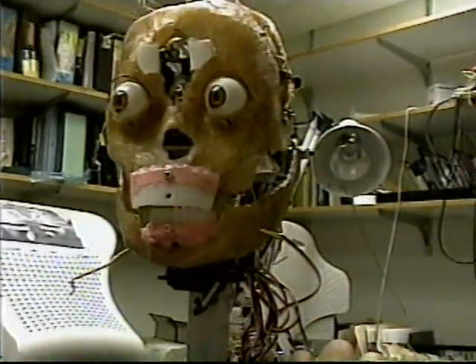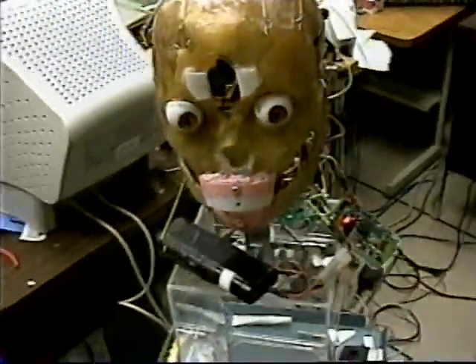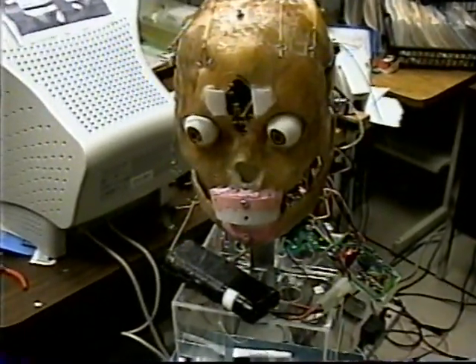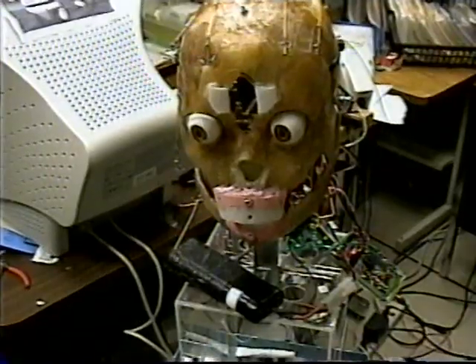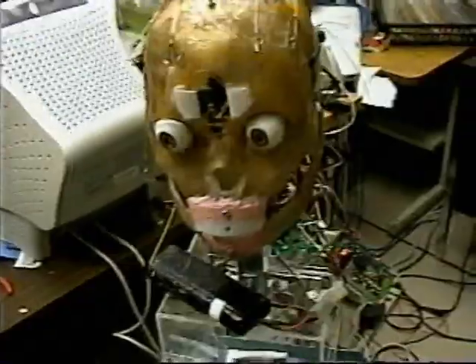Why aren't the eyebrows working? I figured out the problem — right inside there you can see that little tube, and it goes up to that piece of metal, and that little piece of metal has pulled out of the tube. That's something we're going to have to fix in the programming because I'm too lazy to deal with it right now. Besides, I've got somewhere I need to be.